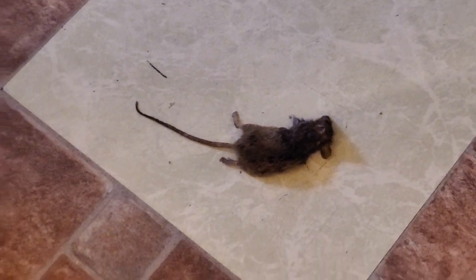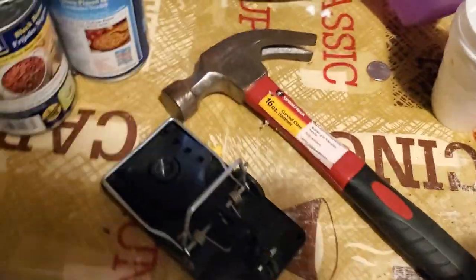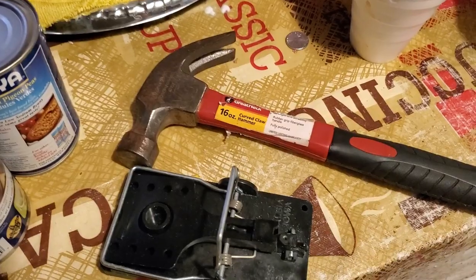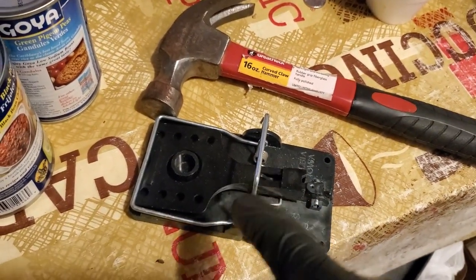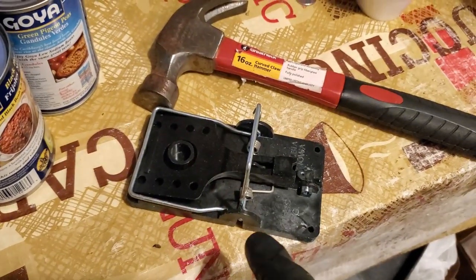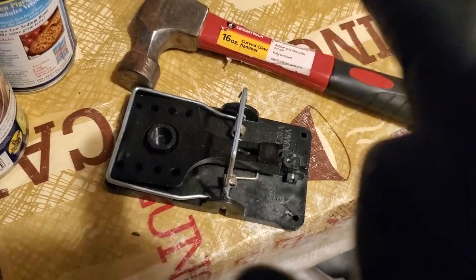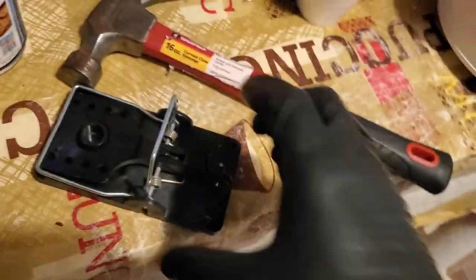Now I'm about to show y'all how we're going to do it. A lot of people depend on these snap traps, but man, these things hurt you more than they hurt the rat. The rat comes through, sometimes the rat's smart enough to trip the trap and move off real quick — takes off and you can't do nothing about it. But today I'm going to change your life and show you how to do it the right way.